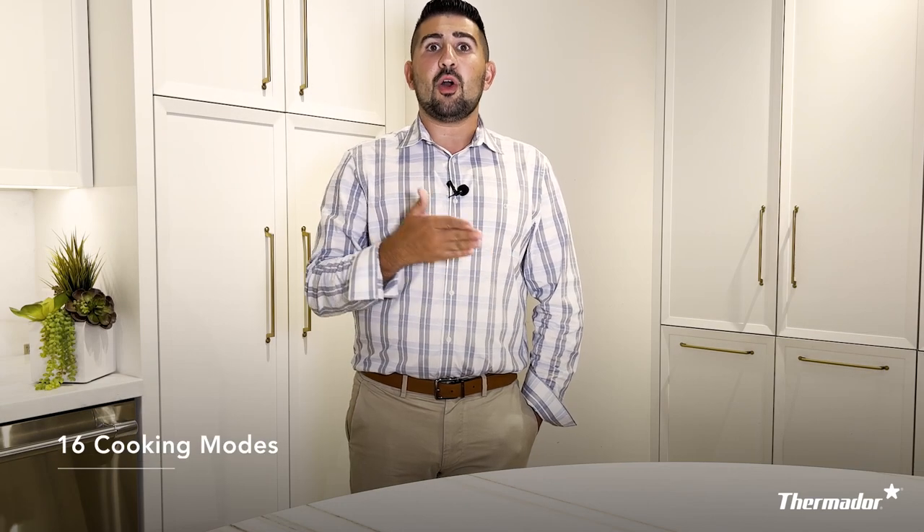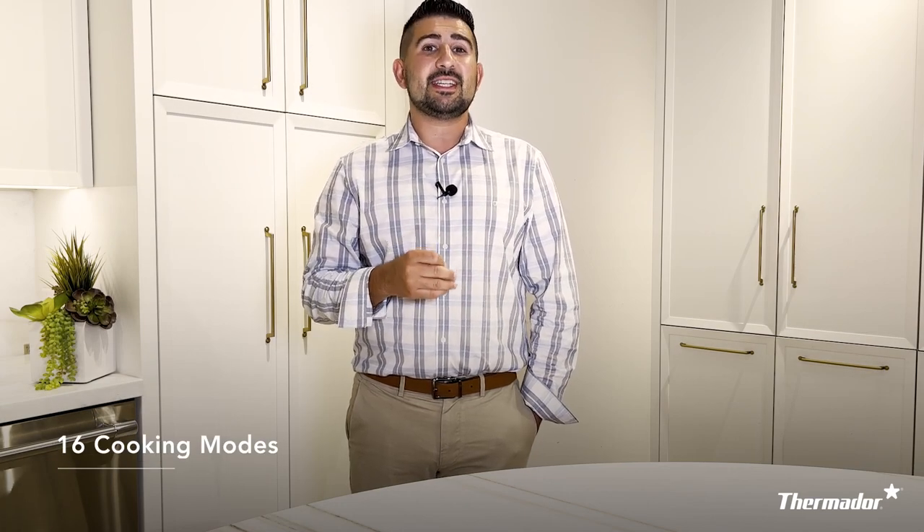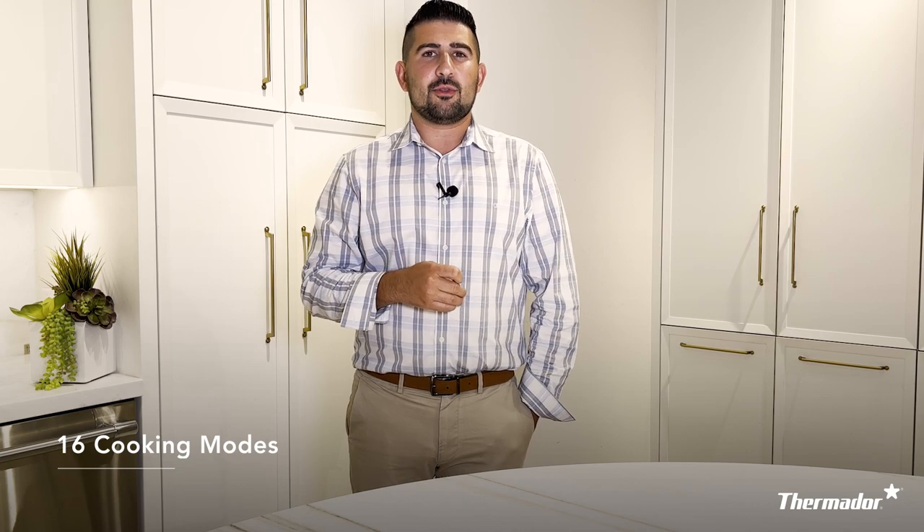Hi there, my name is Andrew and I'm a product training specialist here at Thermador. Today I want to walk through with you some of our favorite heating modes in your Thermador wall oven. Ranging anywhere from simple bake all the way to rotisserie, you have 16 cooking modes that you can use in your Thermador wall oven.